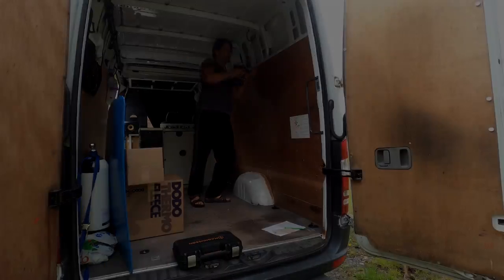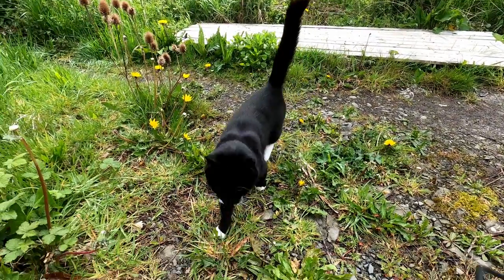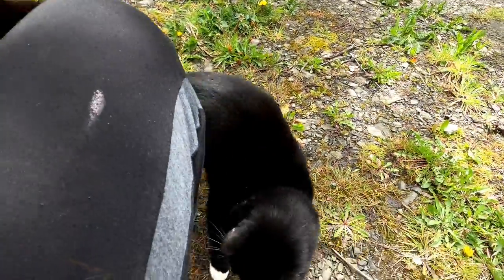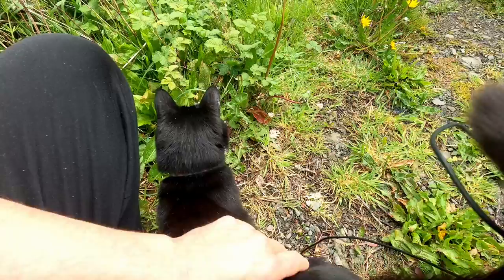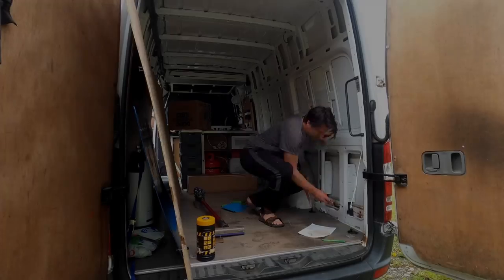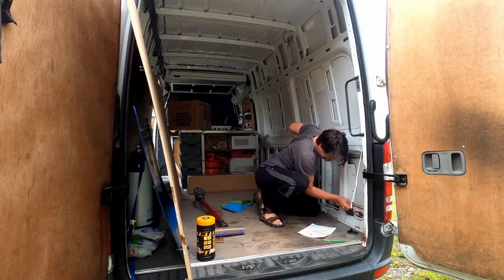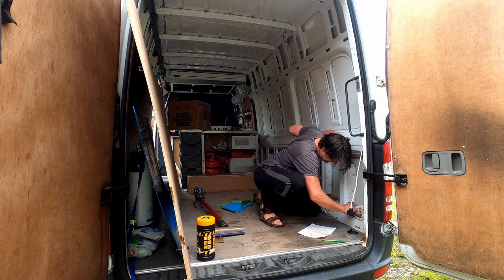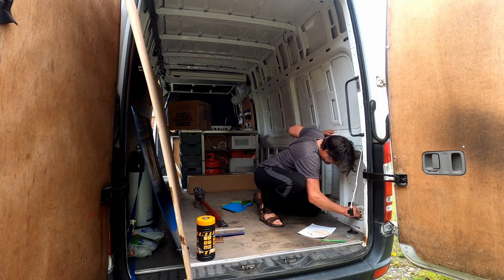Then it was time for a break because Black, my cat, came around. We said hello and he told me about his day, and then it was back to work again. Behind the plastic covers on the Sprinter there was a little bit of rust on the inside, which was expected.